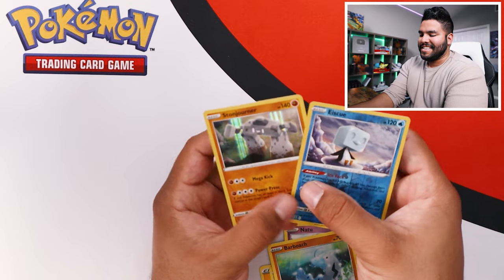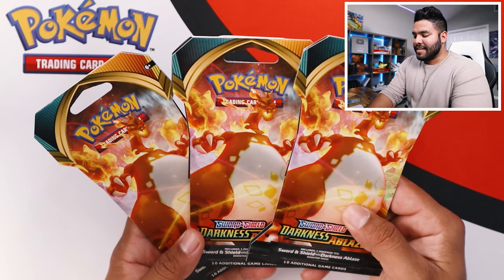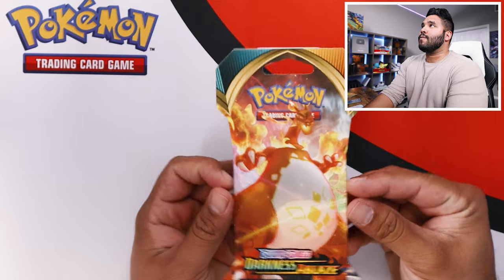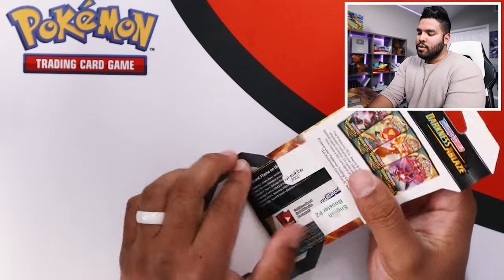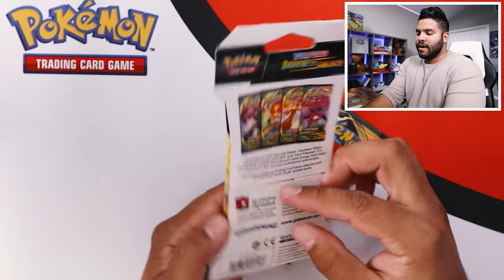I mean, they're both rare, so it's okay with me. Here it is — these are three Charizard packs from Darkness Ablaze. I'm going to pick one and set the others to the side. That artwork, honestly, is super, super rad. I think we can get up to like 200 likes on this video. I'm going to keep this artwork.